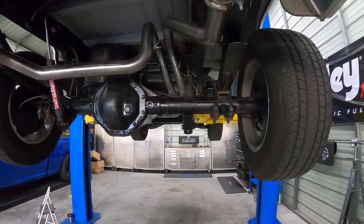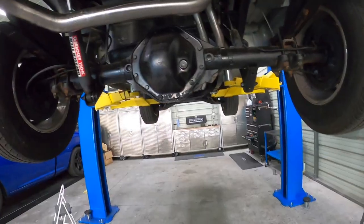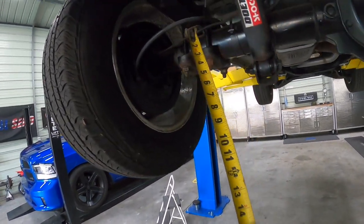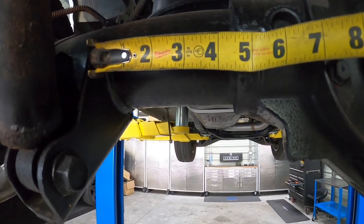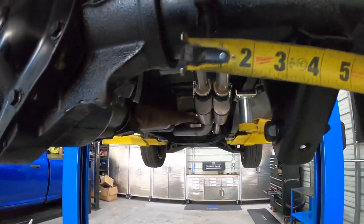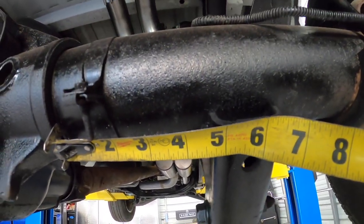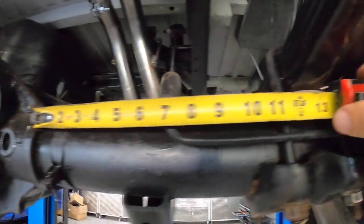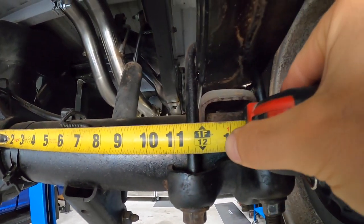We've got the truck up in the air and we're going to go over the axle swap. I took a few quick measurements and it'll work, but we're going to have to remove and re-weld both our shock perches and our leaf perches. From that outside to here it's four and five-eighths — the same distance on both sides. And from our housing to our perches it is exactly one foot to the edge.